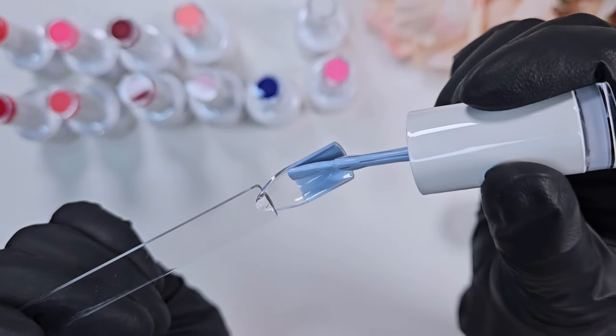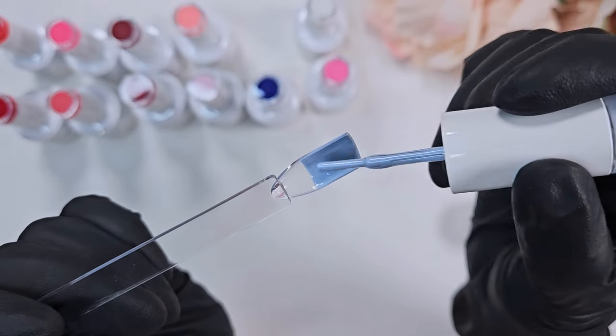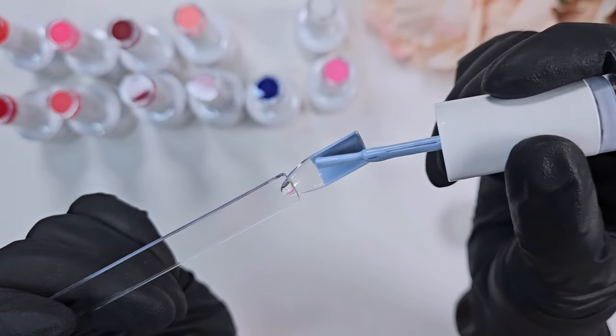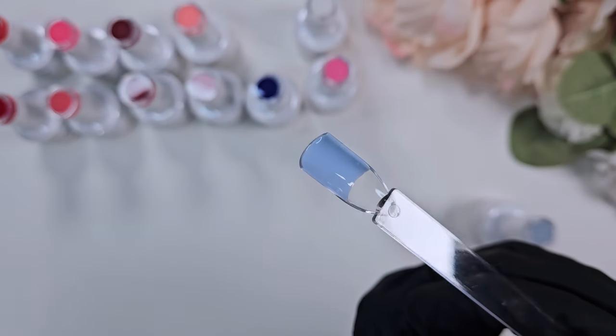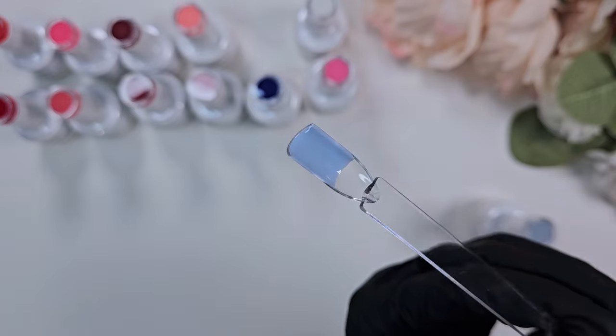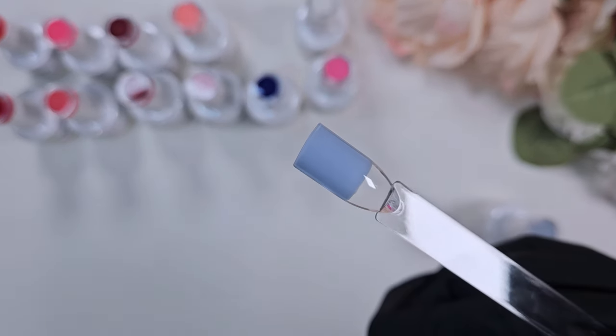I do really like the Born Pretty color I had been using, but I'm running out and unfortunately they discontinued it. So I'm very excited to have this polish, and I will probably be purchasing it again because it is just so gorgeous — a very true sky blue.